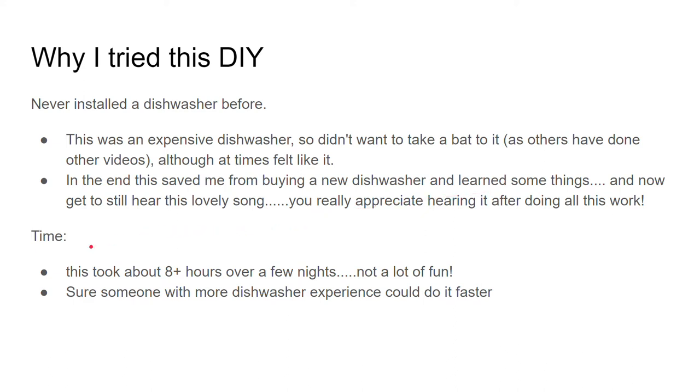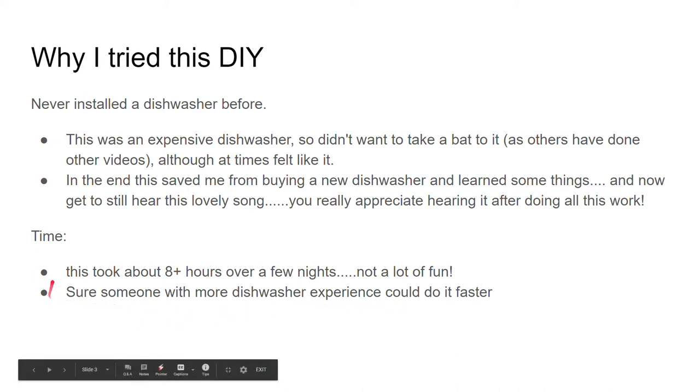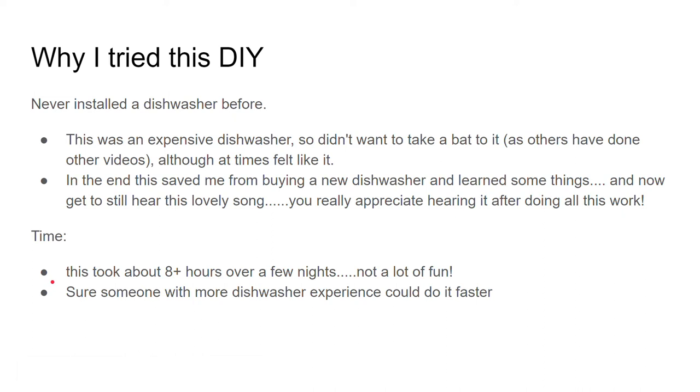The time it took me was a little more than eight hours over a few nights. It was more work than you would expect. Someone with more dishwasher experience could probably do it faster, but I wanted to give you a rough estimate of how long it's going to take if you decide to tackle this project.